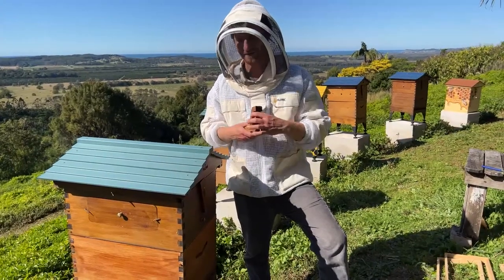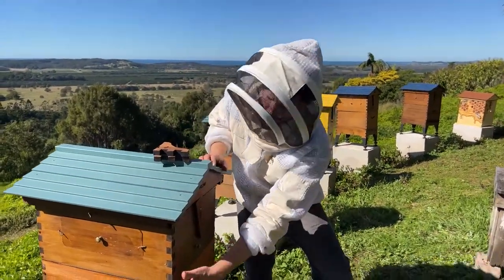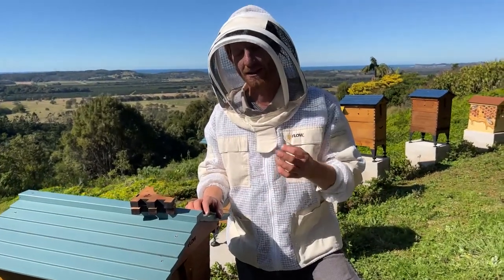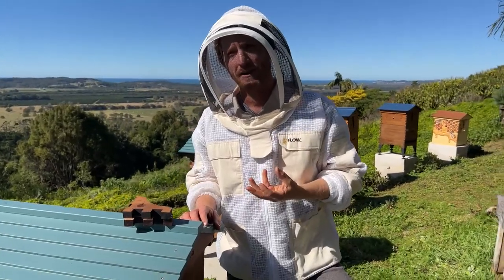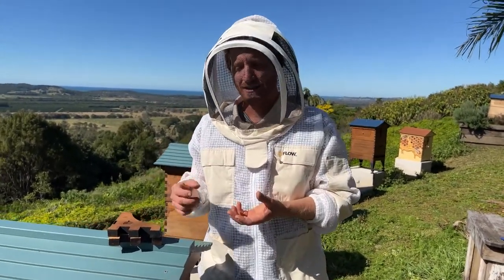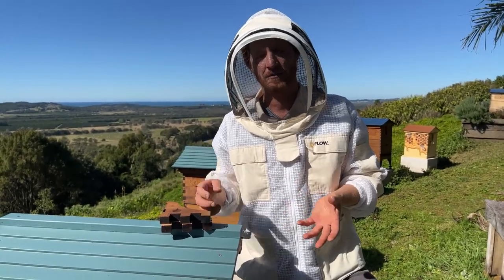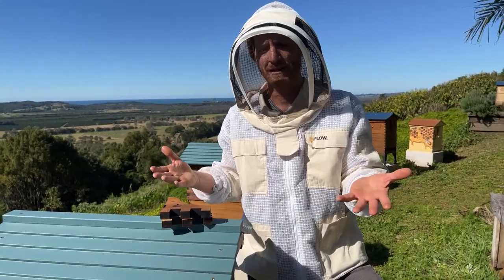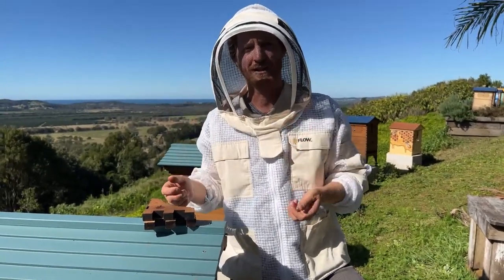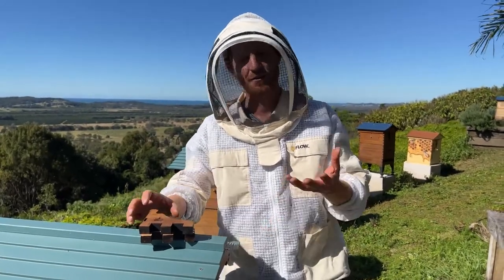Rob's wondering: do we do anything with the propolis? The propolis builds up around the edge of the hive. The only thing I really do is scrape it off every now and then and have a chew on it - it's good if you've got a cold. It's full of antibacterial properties and resins from trees. Lots of medicines get made out of propolis. We don't specifically collect it like we do honey, but if you do want to collect it for medicinal purposes, you can get a propolis mat - basically a piece of gauze you put in the hive. The bees will fill in all the little holes and you can get the propolis off later.